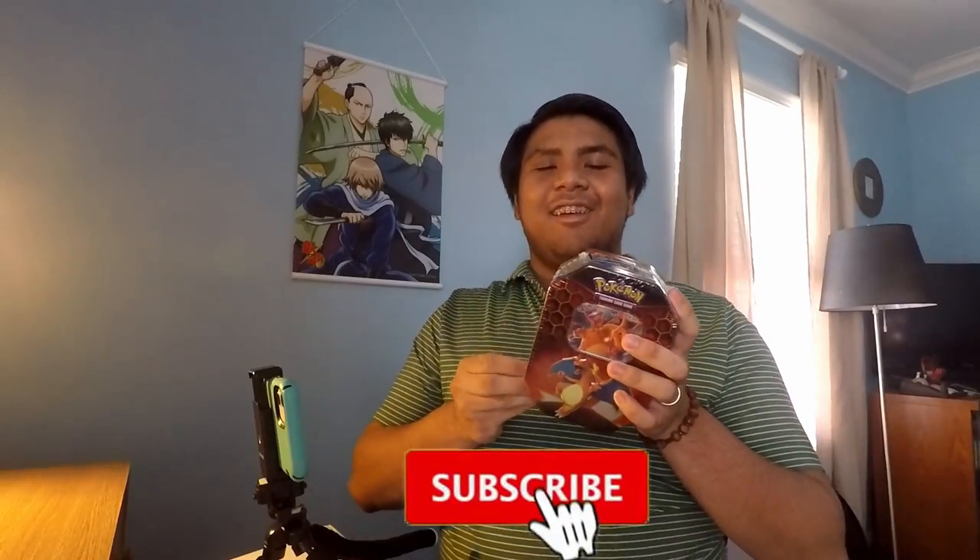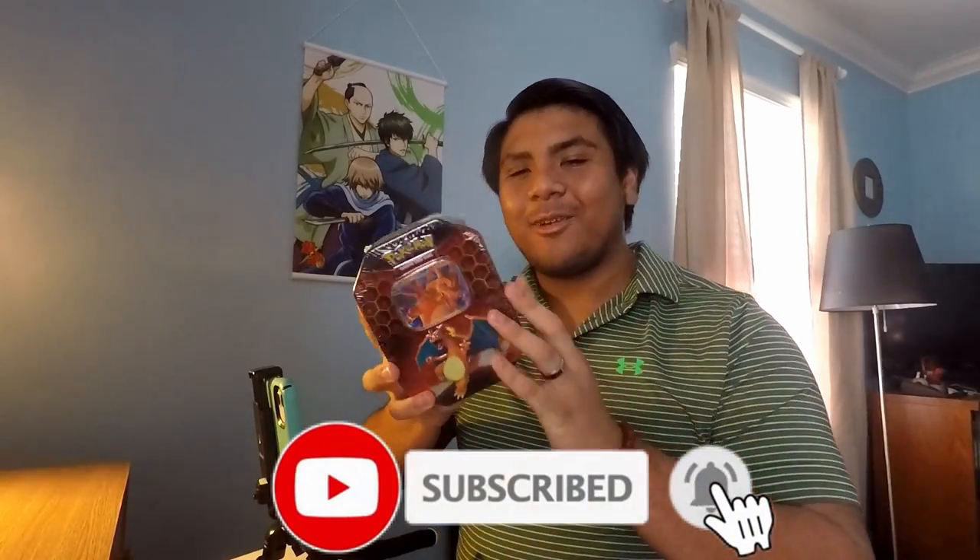What is up, my guys and lads? Welcome back to the Aesthetics Nom channel. Today we're going to be taking a little break from the Ultra Genesis booster box and opening a Hidden Fates tin — my first time ever opening anything Hidden Fates.